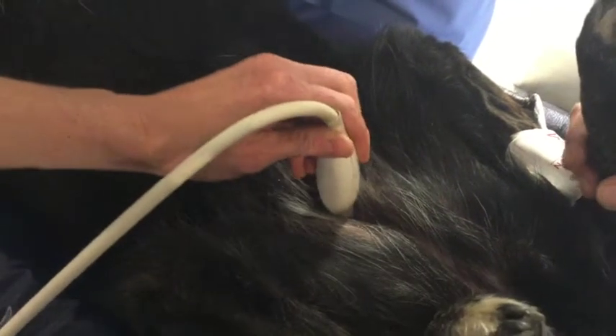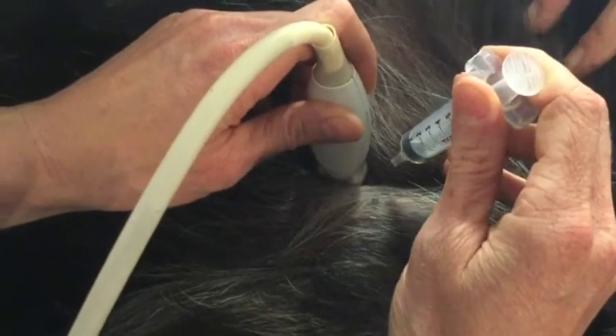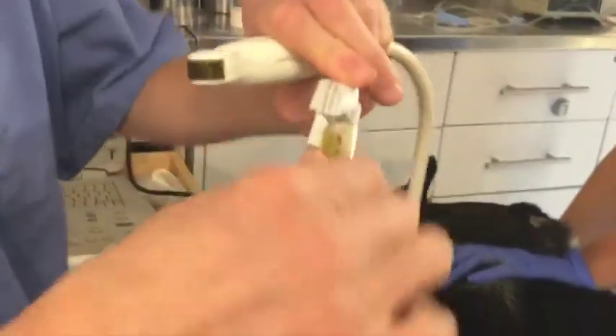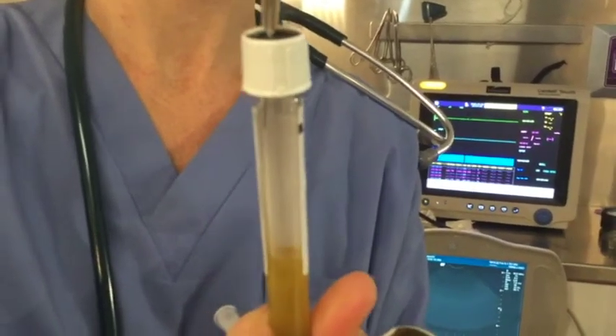For routine diagnostic cystocentesis, an appropriate size needle and syringe is adequate, advanced smoothly and deliberately. It is recommended to switch to a sterile needle before injecting the sample into a urine collection container to minimize the risk of contamination.